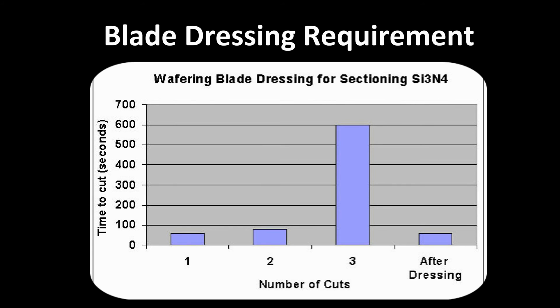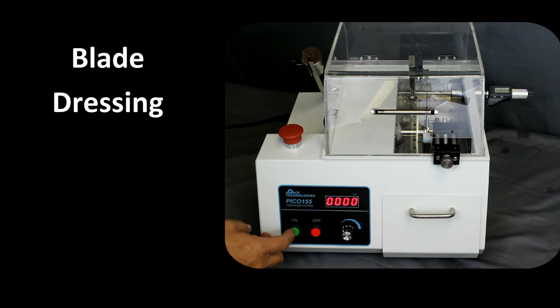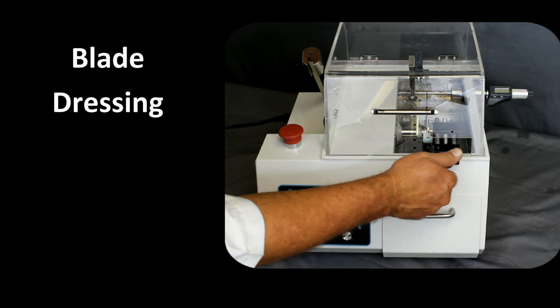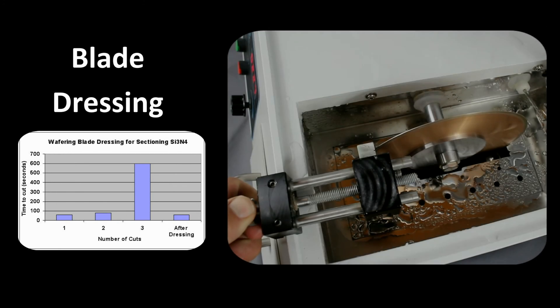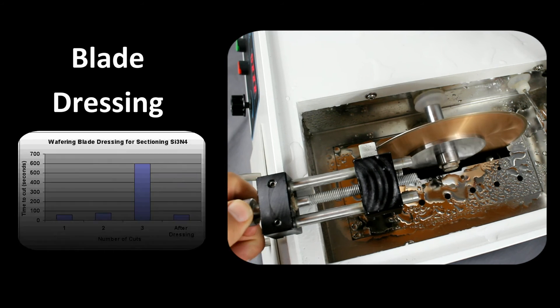This is true. However, since these blades are metal pressed blades — meaning that the diamond or CBN abrasive is pressed into a metal powder — the metal bonding material can actually smear over the blade. The following chart shows that for cutting silicon nitride, the first cut is very fast, and the time required increases significantly for additional cuts. After dressing, the cutting time returns to that of the initial cut.